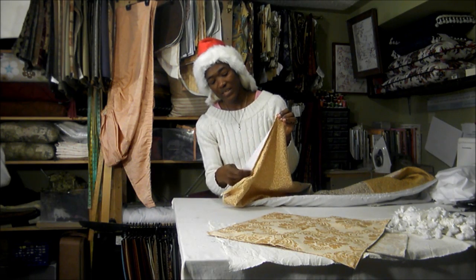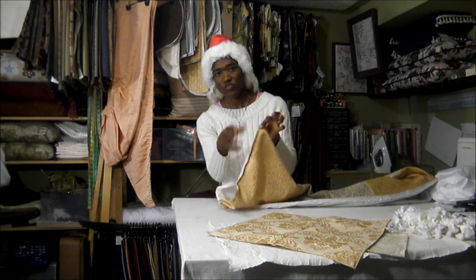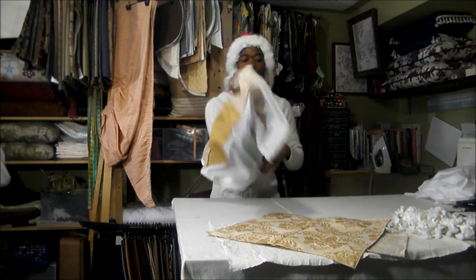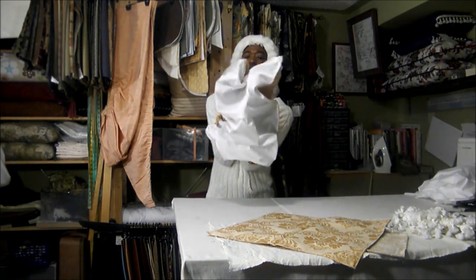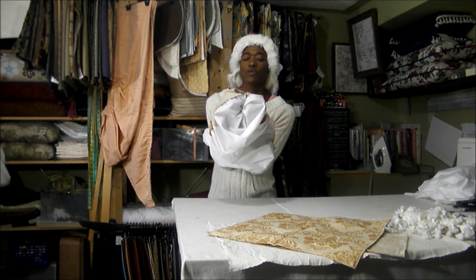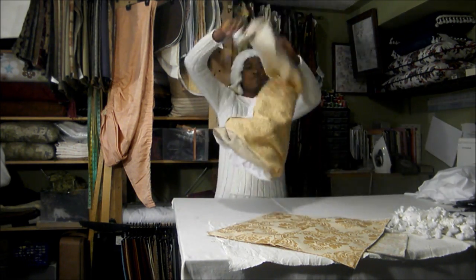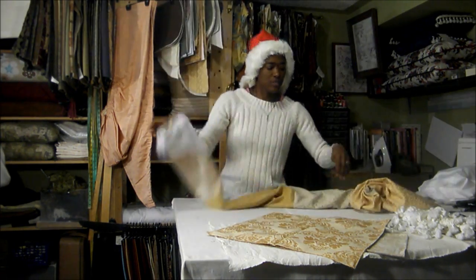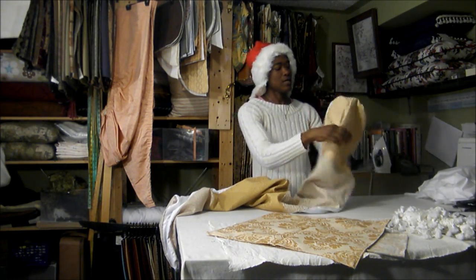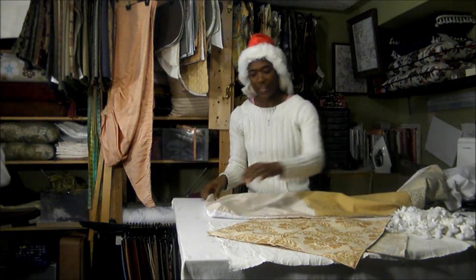The opening should be just a little less than halfway between the two points — big enough to invert the panel. Put your hands inside, much like we do when we invert a pillowcase. Hold on to the two far corners and invert, turning the liner and the panel inside out so you are now seeing the right side of your liner.